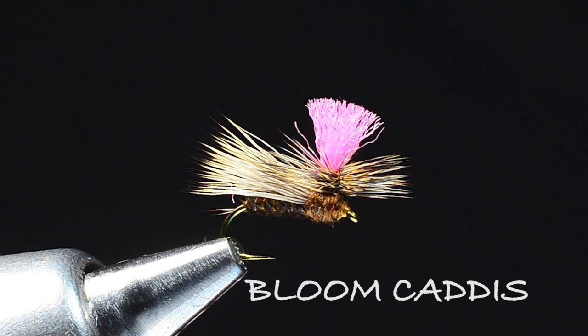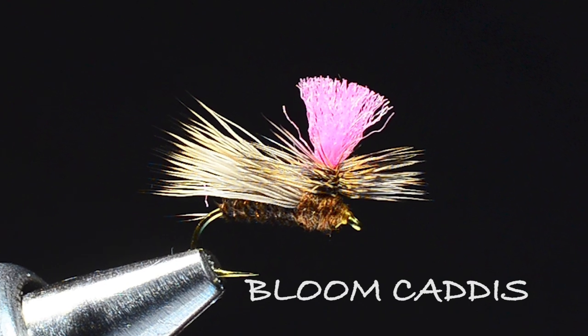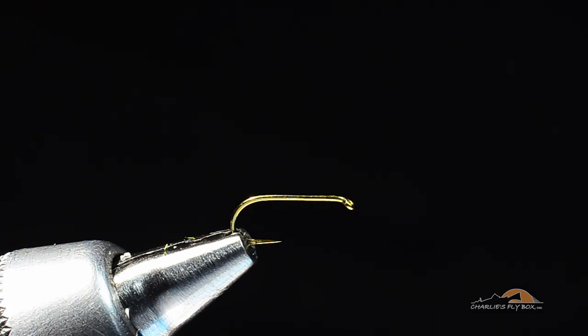Here's another caddis dry that is a little different than a lot of the caddis dries you may have seen. This one's called a Bloom Caddis and it's a really cool little parachute caddis pattern with a couple little tricks to tie in. I'm going to tie it on a Tiemco 100 SP-BL size 16.